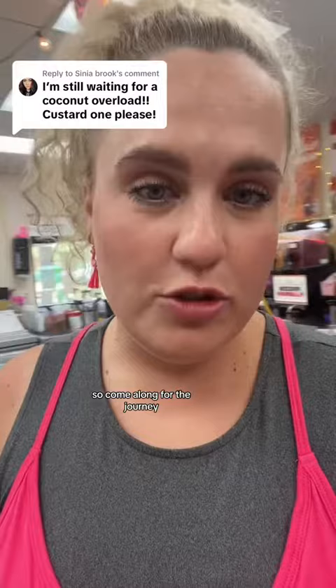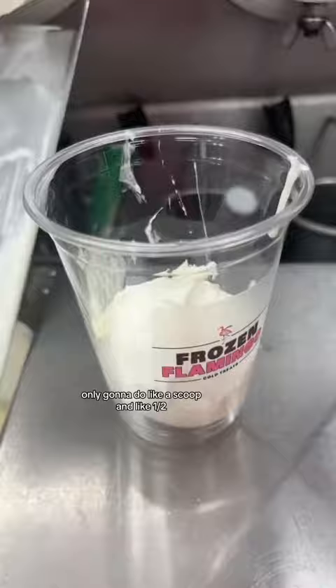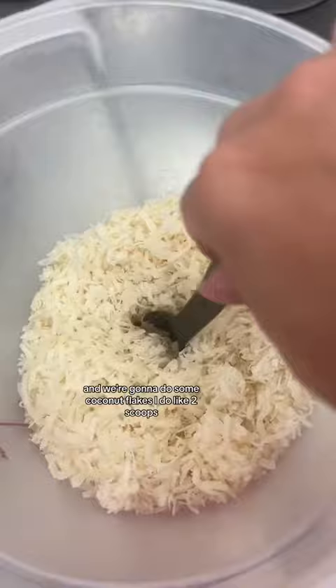We're gonna start with our custard. I'm only gonna do like a scoop and a half. Then we're gonna do some coconut flakes — I'm gonna do like two scoops.